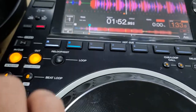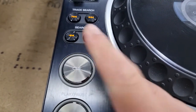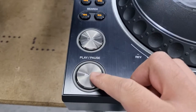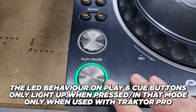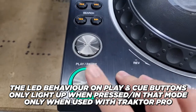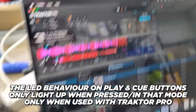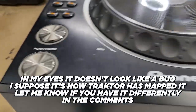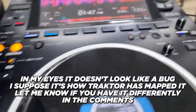Let me just hit a cue. Okay, let me hit cue — see that? So I hold cue and let go. The buttons will light up when pressed or when that mode is activated, and it is only for Traktor Pro. Clearly there's really nothing wrong with the CDJ3000 as far as functionality and HID mode is concerned.